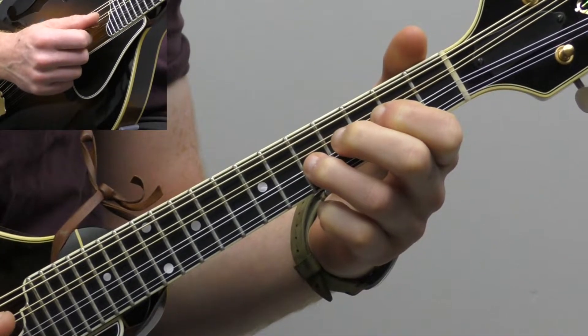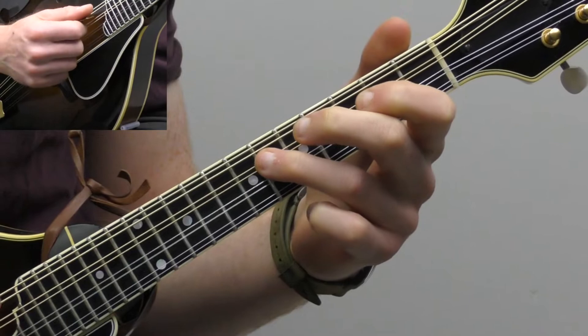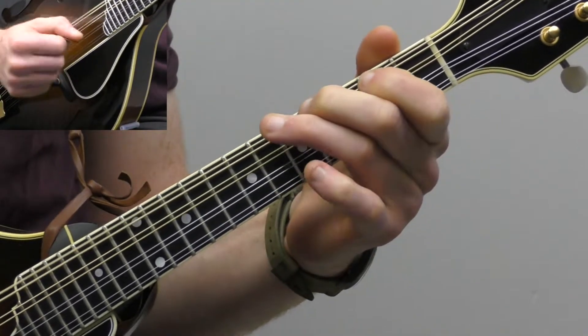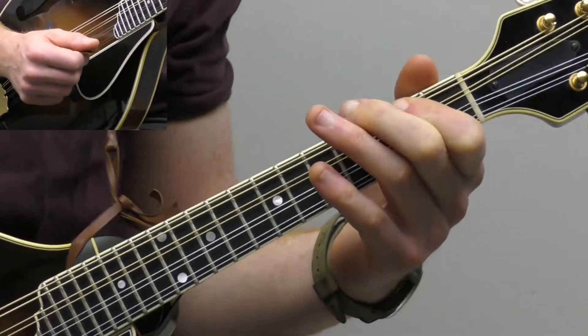And then down another string: six, four, two, open. Six, four, two. So that's our basic A major scale that we're going to use.